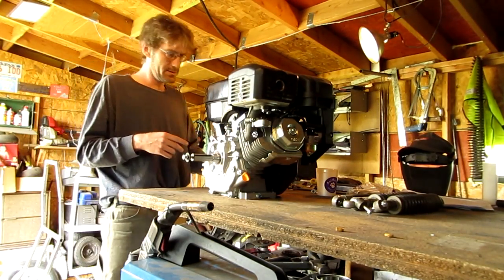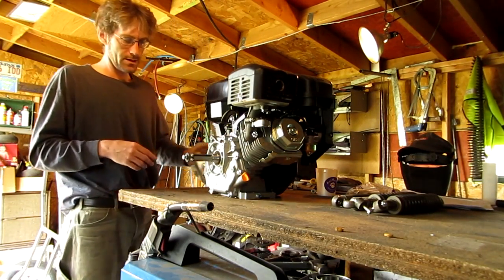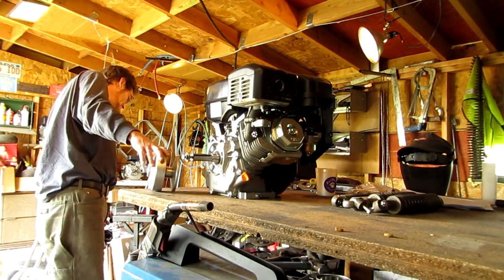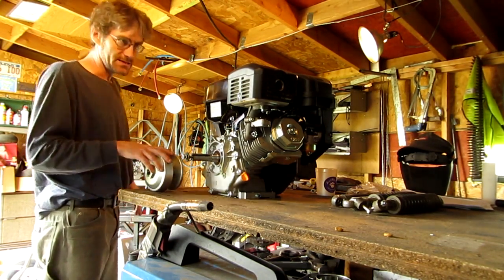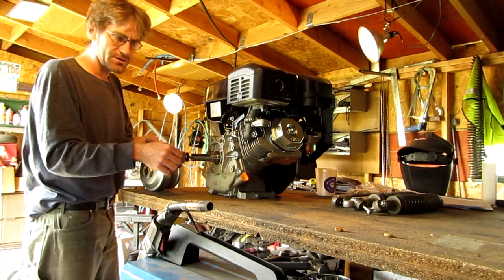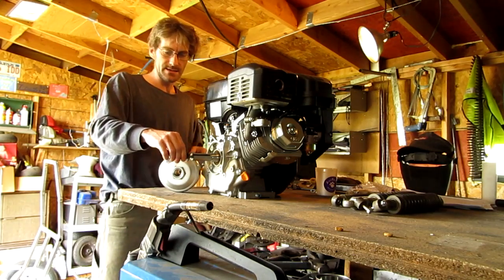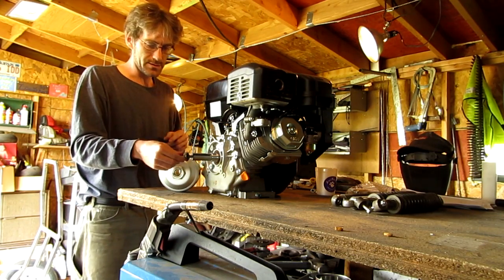Alright guys, I got the new engine up on the table here. This is one of Harbor Freight's 346cc engines and at first I thought this was a 13 horsepower. I did a video about this when I got this over on my other channel, my Batmobile channel.